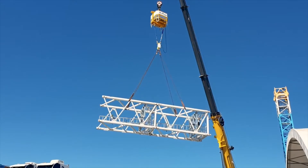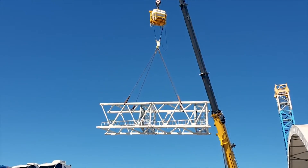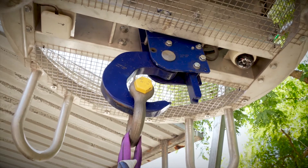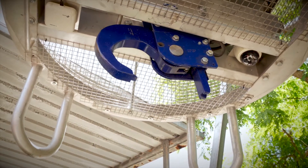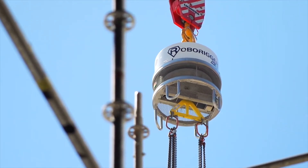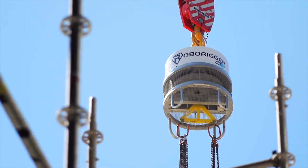We've also developed a range of wireless operated hooks, so that when the load is lowered down into position, we can release the load automatically via the remote control. This is going to be especially useful if we're putting loads on supply boats, or if you're lowering loads into somewhere where you don't want to send people to disconnect the load.